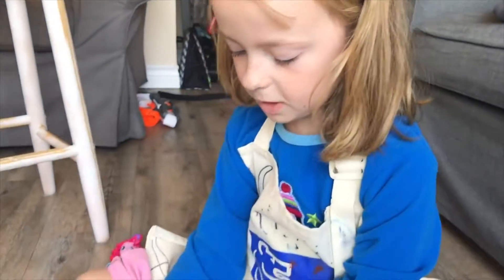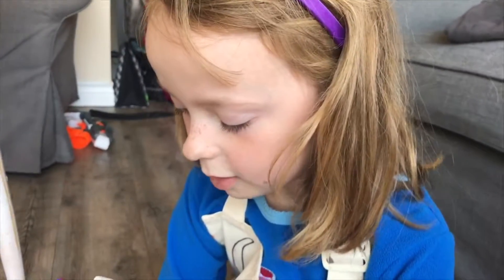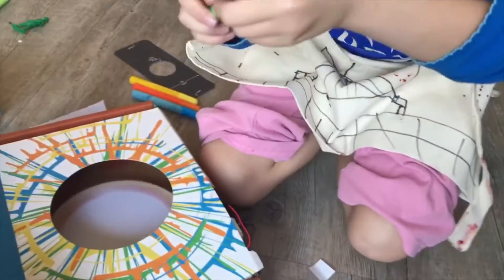Okay, so pick one. Just take one color. Eeny, meeny, miny, moe. Oh, just pick one. It's okay. Carmen. Alright, pick one. Let's turn down soccer a little bit.